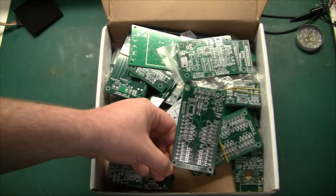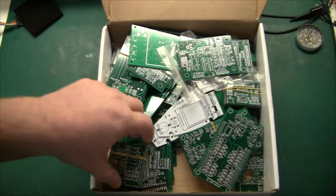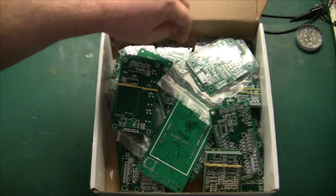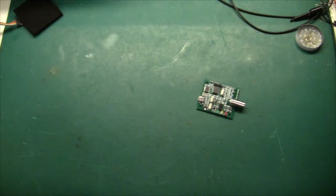Here I have the outdoor unit, or attic unit, for my antenna rotor. I also have a couple of other PCBs that I can't mention in this video. As you can see, I have mounted components on some of these, and I haven't had many footprint issues.